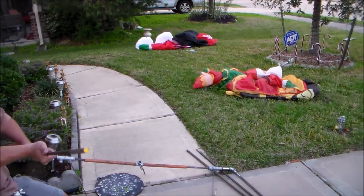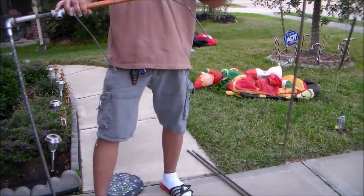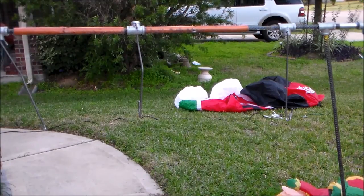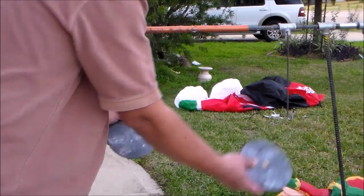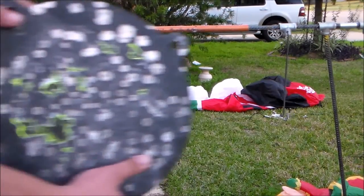Once you put the two legs together, it's done. Now we can hang our steel targets. You can either hang these small one-inch ones, or you can hang a big gong.